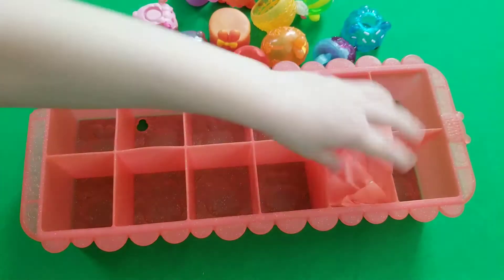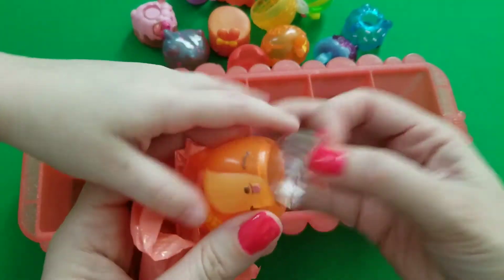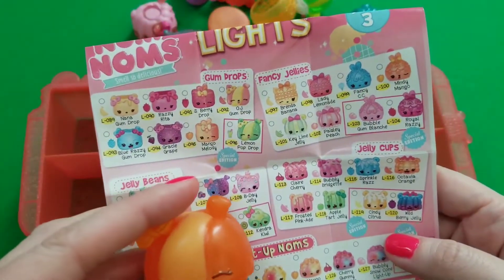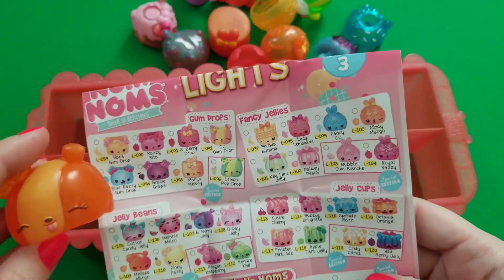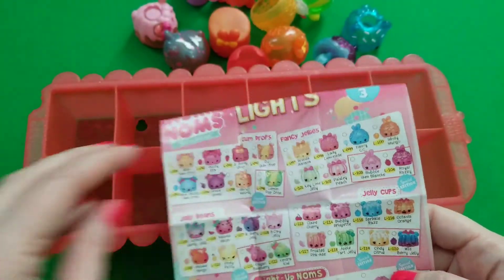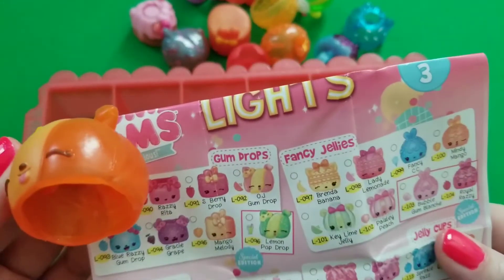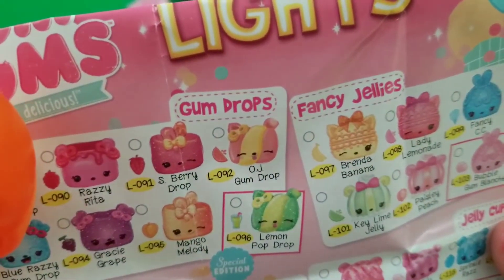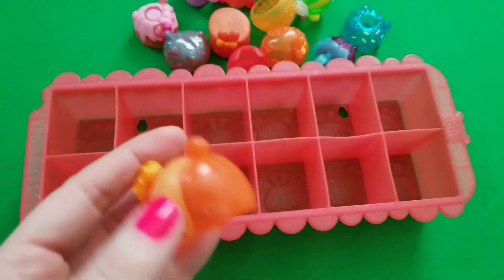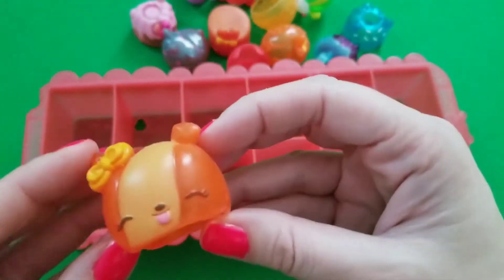Last but not least — we got an orange one, that one's pretty! I think it's OJ Gumdrop. Her scent — I'm not really sure, maybe pink lemonade? She does smell different but more like soap, like a soapy kind of smell and not really a fruit smell.